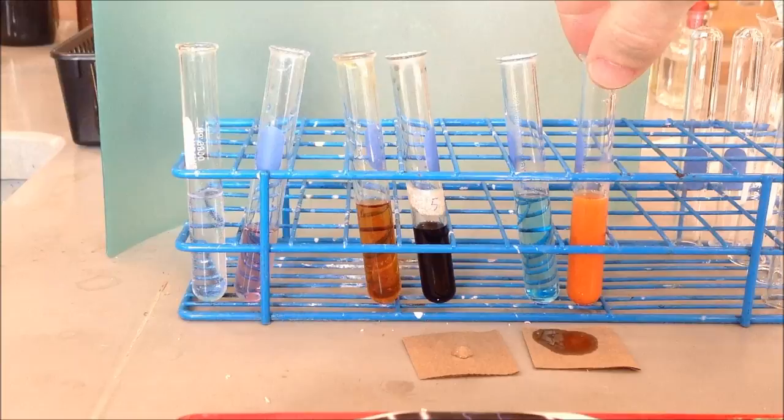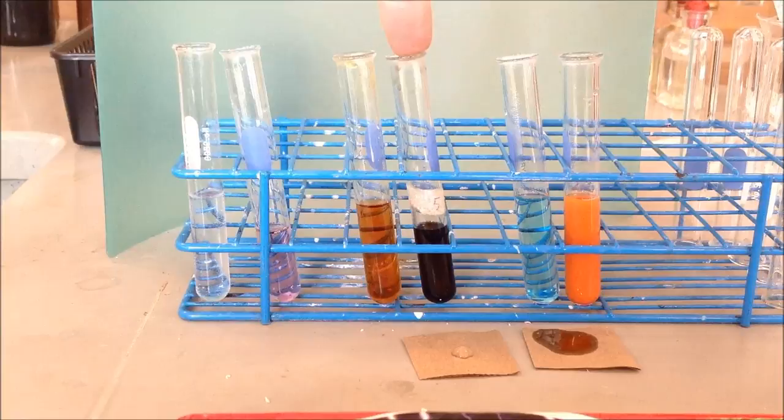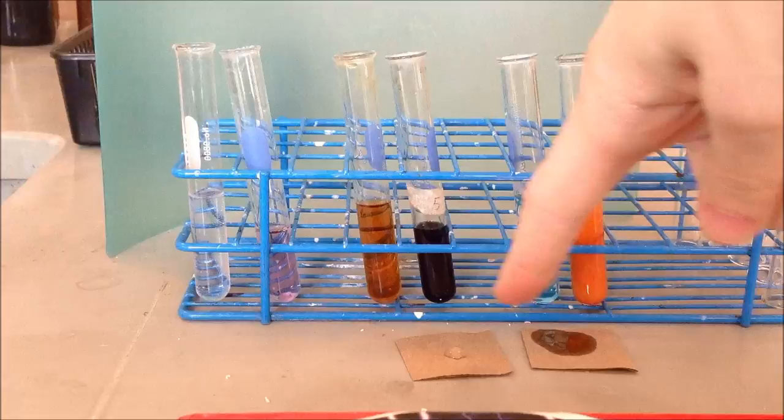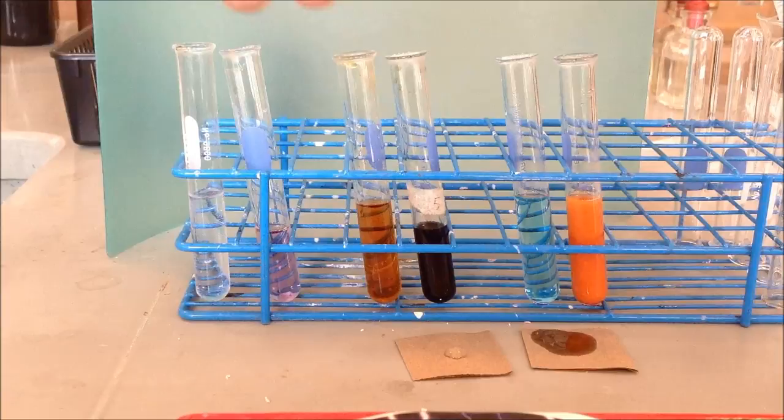We have all of our tests done. We have our negative and positive for protein, our negative and positive for starch, our negative and positive for glucose, and our negative and positive for lipids on the brown piece of paper. We'll be using these as reference for later on when you test the food items to see if they have proteins, starches, glucose, or lipids, comparing how they look to your positive and negatives from the control experiments. Feel free to go back to the previous parts of the video where they show the results of the control tests.